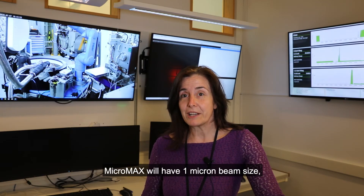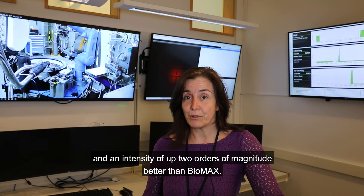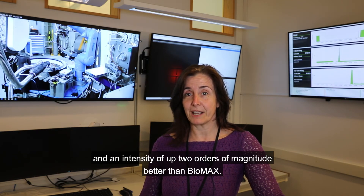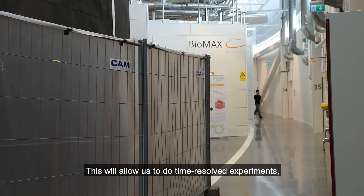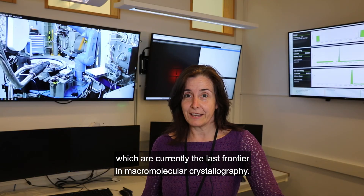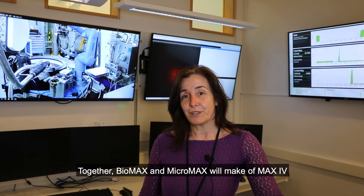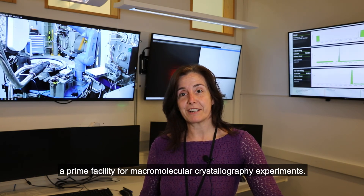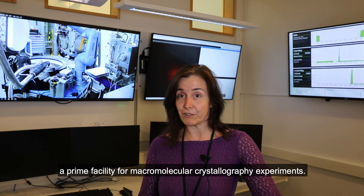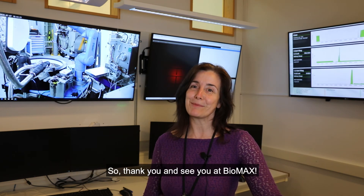Micromax will have a one-micron beam size and an intensity of up to two orders of magnitude better than Biomax. This will allow us to do time-resolved experiments, which are currently the last frontier in macromolecular crystallography. Together, Biomax and Micromax will make MAX IV a prime facility for macromolecular crystallography experiments. Thank you, and see you at Biomax.